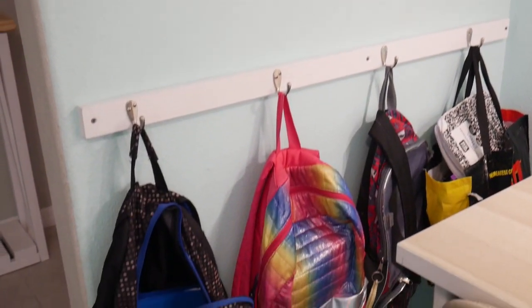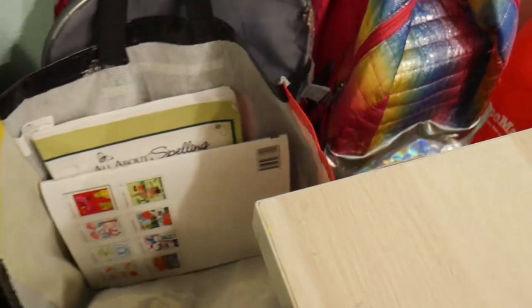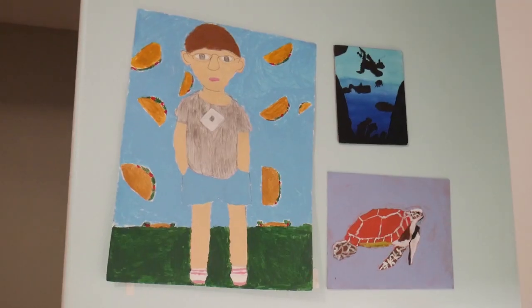On the north wall — the entrance to the room — I have hooks for all of their book bags because they go to co-op. I also have a bag specifically for when we travel and have to take their work to therapy, which happens a lot. And whenever I have a chance to put any of their artwork on the wall, I do that.